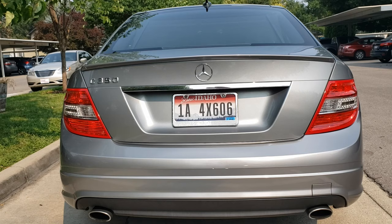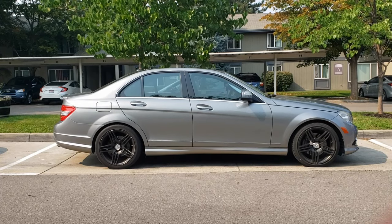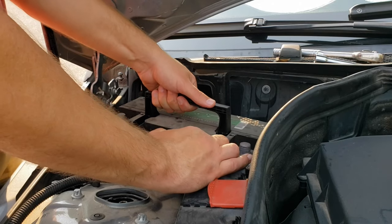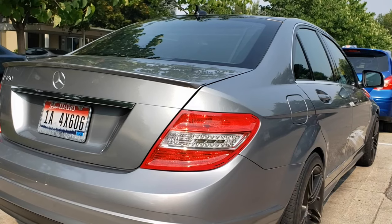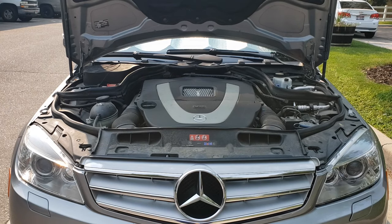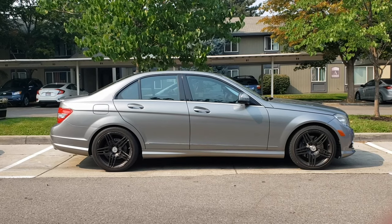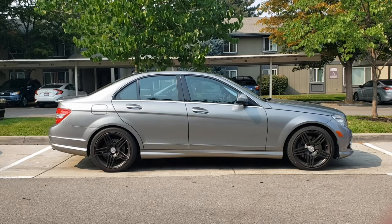Hello everyone! This video is a tutorial on how to change out the battery on a Mercedes-Benz C350. The process will be the same for many different years and models of Mercedes, so look under the hood and if your engine layout looks the same as this one, chances are that you can follow along with this video as well. Let's get started!